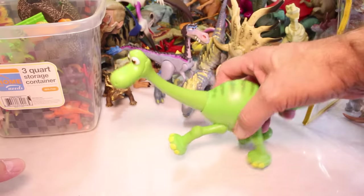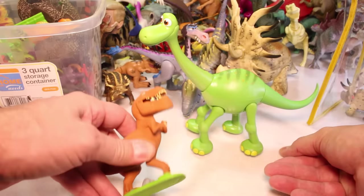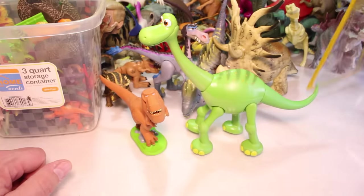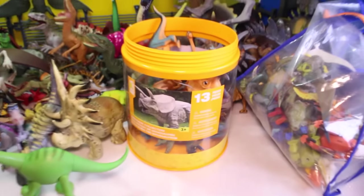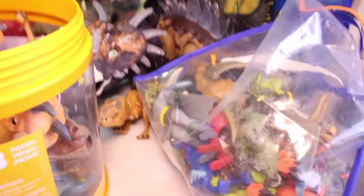And of course you got Arlo. We got a whole bunch of different Arlos. Then you've got Butch — this is an actual eraser Butch. We've got a whole bunch of different Butches. And another small Forrest Woodbush. And I found a couple more containers of dinosaurs — these were the mutant dinosaurs. If you remember the extractors, which were pretty wild, definitely take a look at Mutant Dinosaur Fight Club if you haven't.